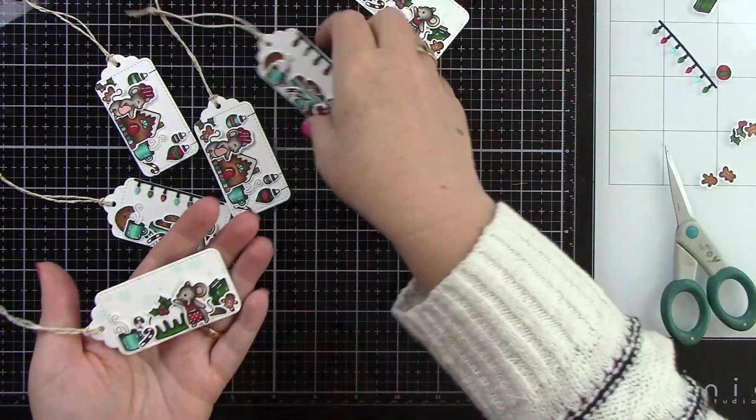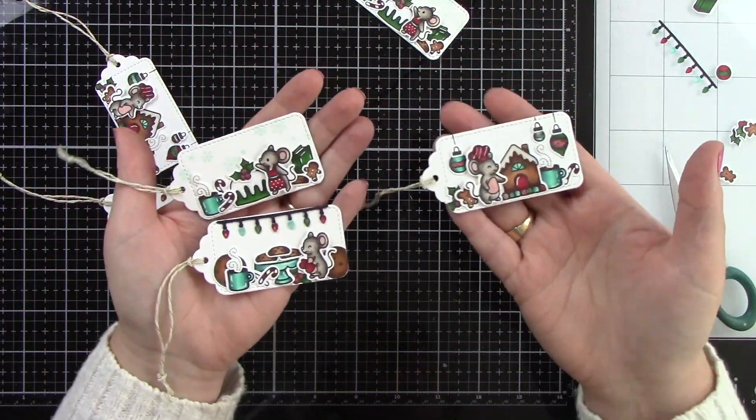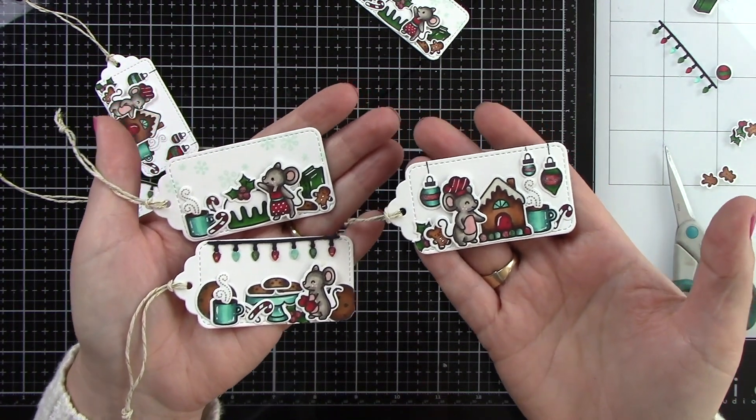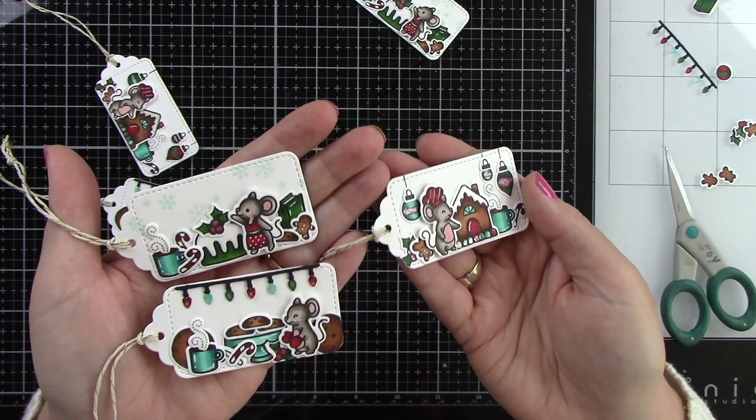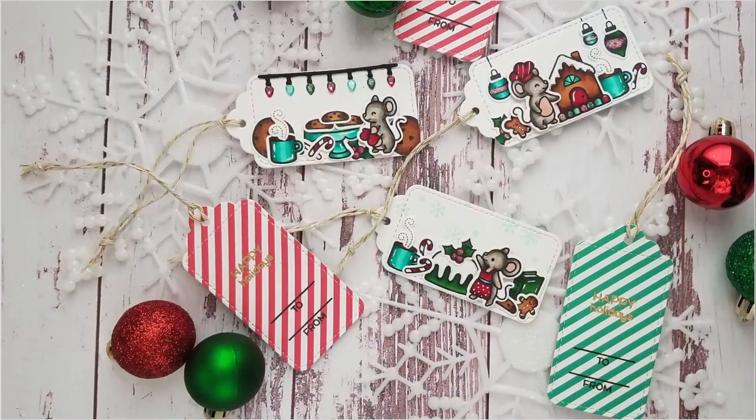These turned out so cute. This is perfect for a family member, a friend, a neighbor. Add this to a plate of goodies and everyone is going to be so excited about these. I hope you guys enjoyed this project, and I want to thank you so very much for watching. Bye!